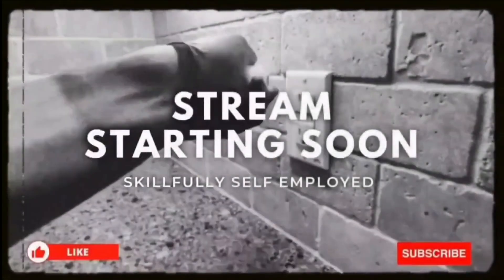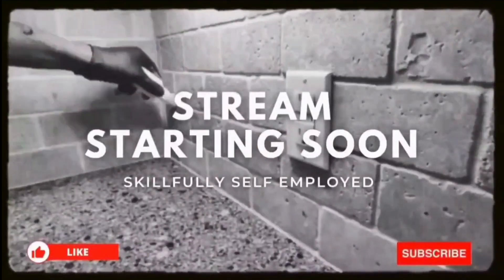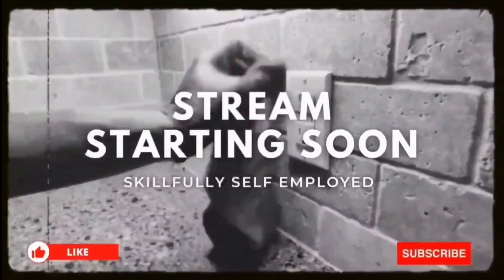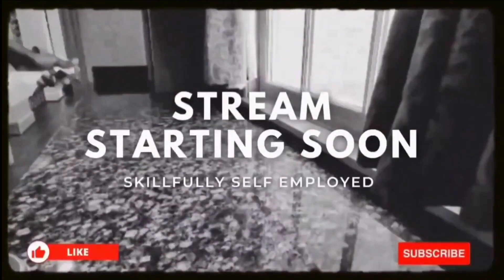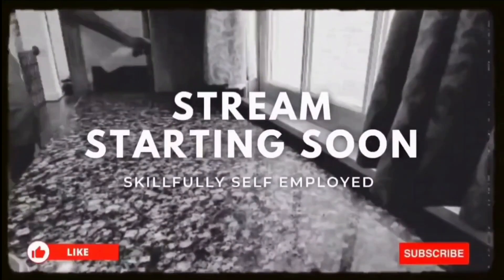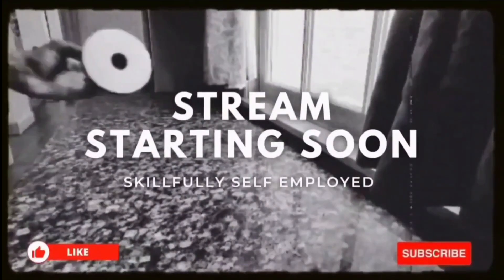All right team, as always before we get started, I want to first give a shout out to all of my viewers. You guys keep me motivated to keep delivering this type of content through subscribing to the channel, liking the videos, and sharing the videos with those who you find this content might be helpful for. Thank you to everybody who continues to support me and the platform.